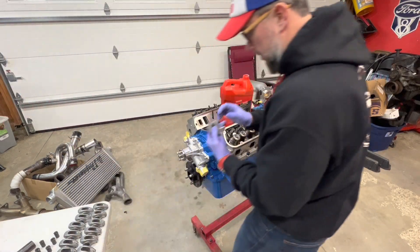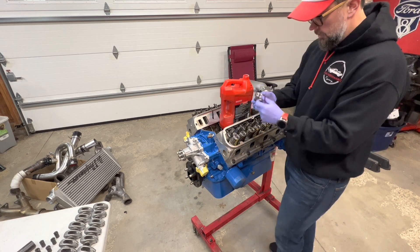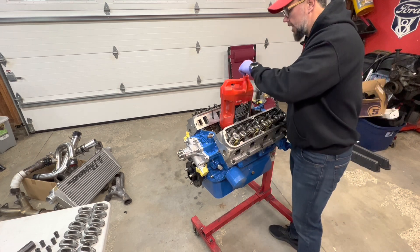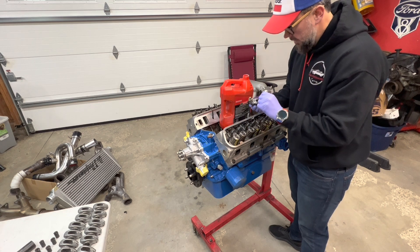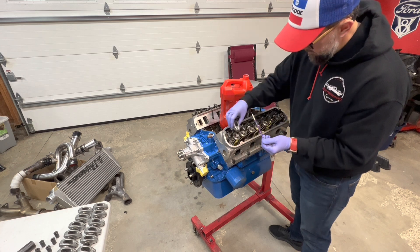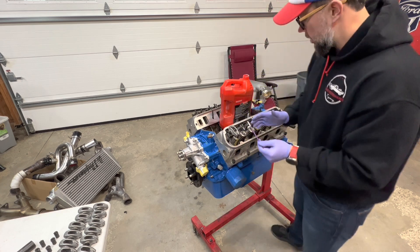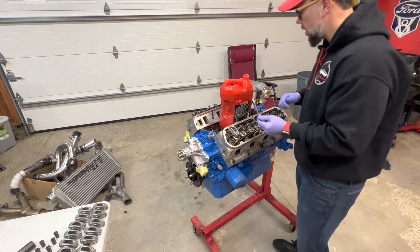Now we've got this stuff ready to go. I'm going to start setting these all in here. These already seem like they've got oil on them, but I've got a little paintbrush here — I'll just paint a little bit of oil on the roller and on the back where the push rod's going to go, just to make sure it's oiled up. Then I'll set these all in place, go around the motor, do them all, and start out at number one cylinder and work our way all the way around.